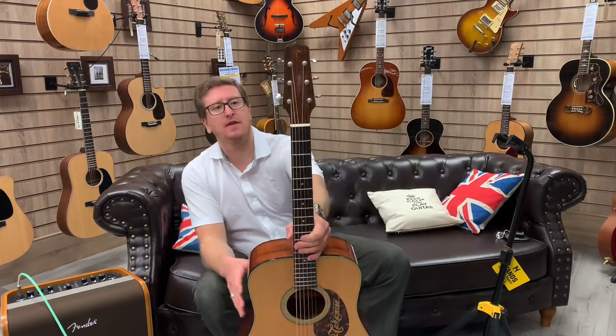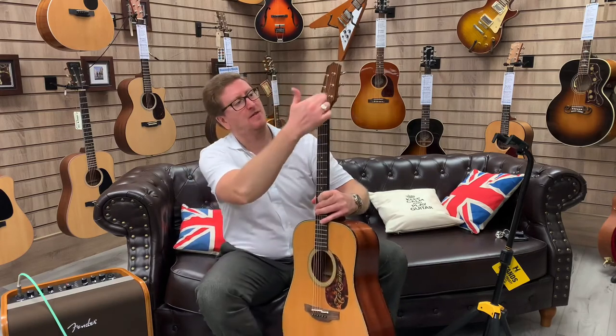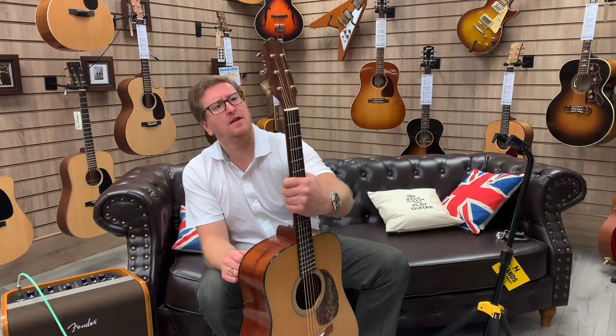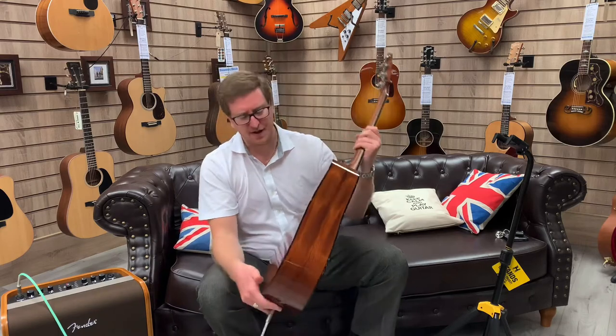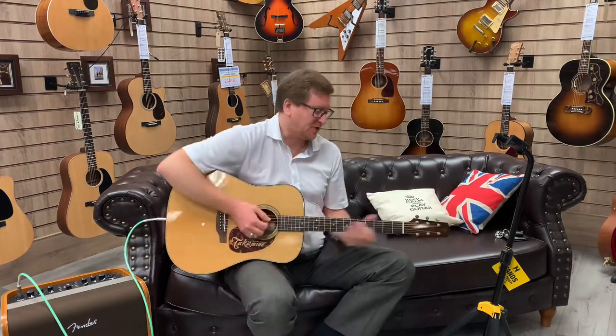It's got a lovely ebony fingerboard. The headstock's really cool as well — you can see on the headstock where it just says 'T' rather than having the Takamine written down there. It's very retro. It's got cool open tuners as well, vintage type. Everything on it just oozes that kind of vintage feel and the neck is really chunky.